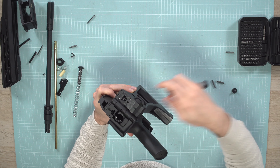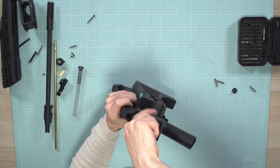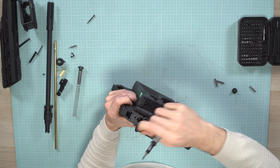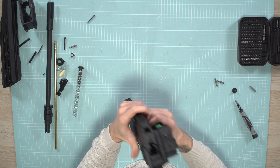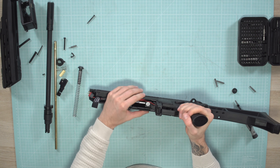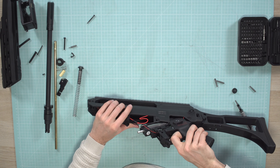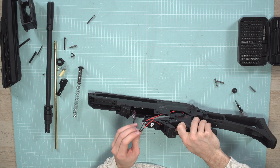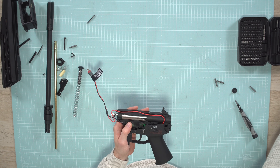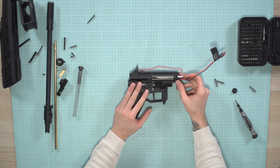In the back of the gearbox there's a screw which holds the gearbox in the body. Take a three millimeter allen key and untighten the screw, then remove it completely. You can already see that this whole part is loose. Just flip it out like this — be careful not to rip the cables — and take it out. Put the body aside. Now we have the grip with the complete gearbox.